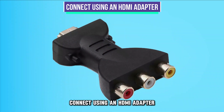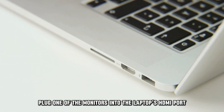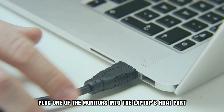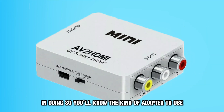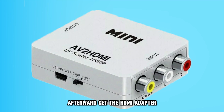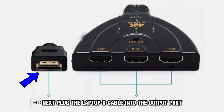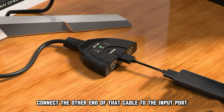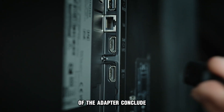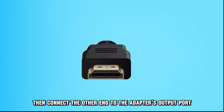Connect using an HDMI adapter. For this alternative, follow these steps. Plug one of the monitors into the laptop's HDMI port. Then, examine the laptop and monitor's ports so you'll know the kind of adapter to use. Afterward, get the HDMI adapter. Next, plug the laptop's cable into the output port of the primary device, then connect the other end of that cable to the input port of the adapter. Conclude by linking the HDMI cable to the monitor's input port, then connect the other end to the adapter's output port.